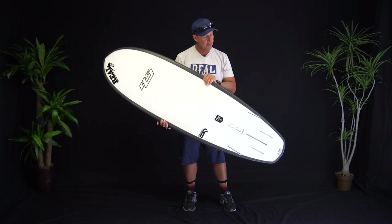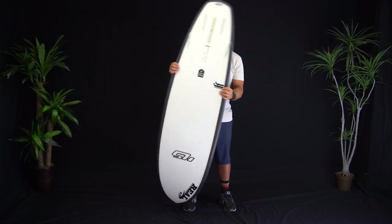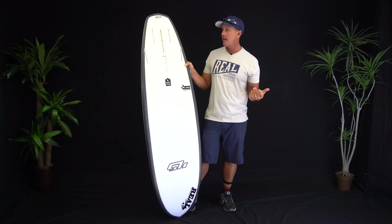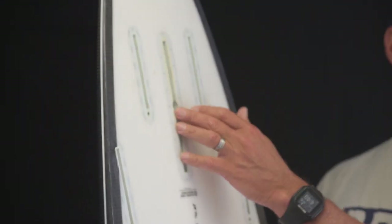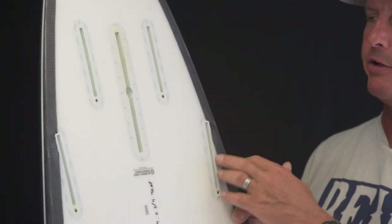Looking at the bottom of the board, the first thing you notice is the fin configuration — quite like the Maurice Cole Shiva. This board has a four-plus-one setup, so you can set it up with a single fin, a two-plus-one with a smaller single fin and side bites in the front, or you can set it up as a quad.